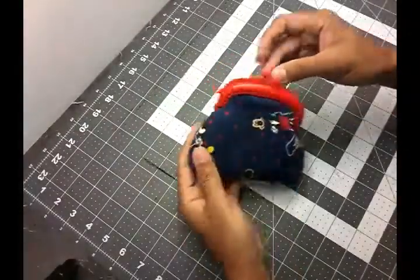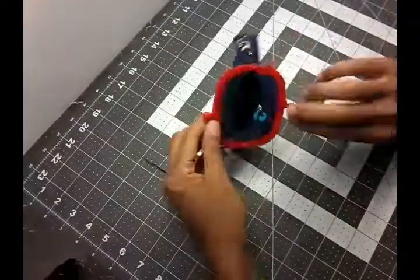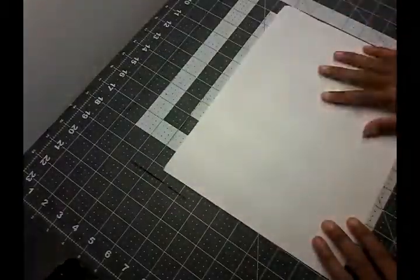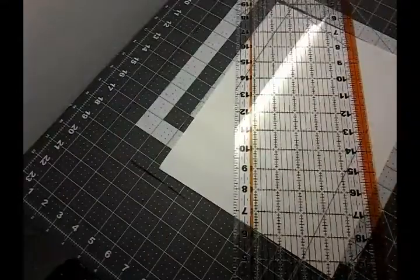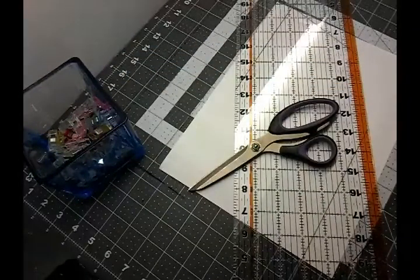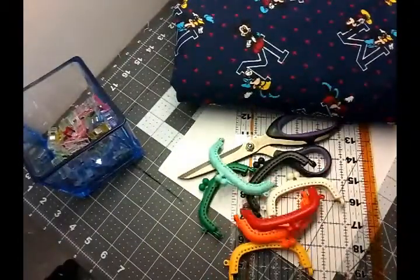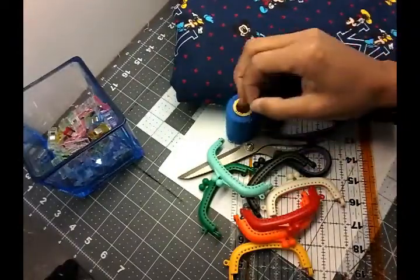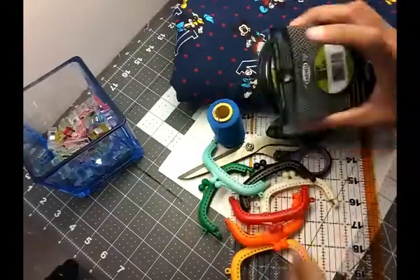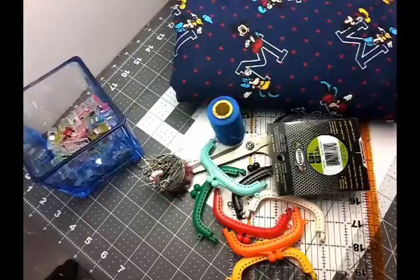Hello, welcome back to my channel! Today I'll be showing you how to do this coin purse. Here's what you need: paper, a ruler, a sewing clip, fabric scissors, your fabric, your frames, matching thread, a needle, invisible line or fishing line, and pins.